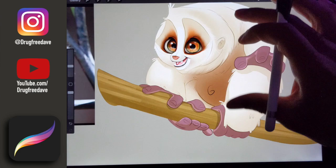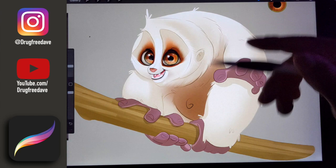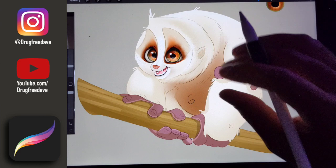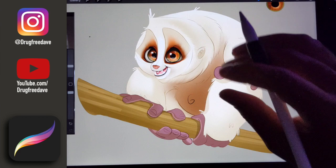I think those are pretty much all the layers. What I'll do now is show the time-lapse from start to finish of making this guy. Also, how do you guys like this new mic? I feel like my voice is going to sound so much better because I finally have a decent mic.